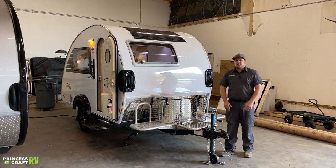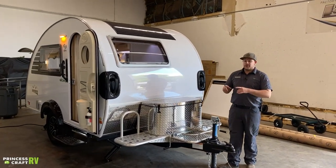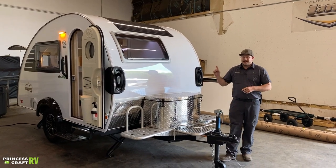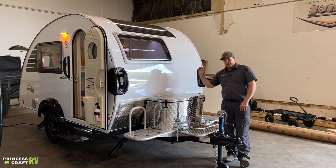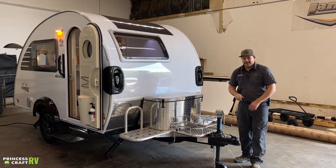Hey guys, Cody with Princess Craft RV. Come along with me today as we go through this 2021 Tab 320 Clamshell with a shower Boondock Edition. Let's get started right up front on how to get this thing hooked up to your tow vehicle.